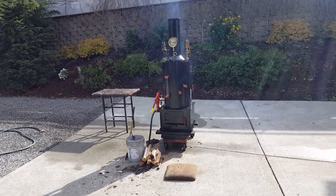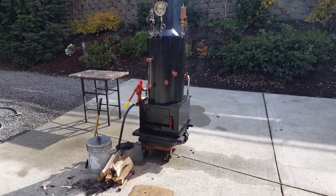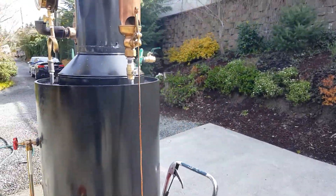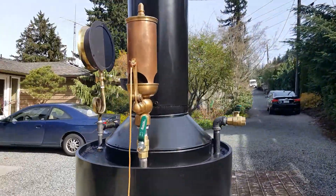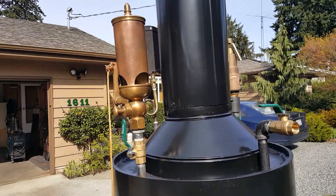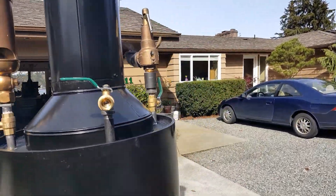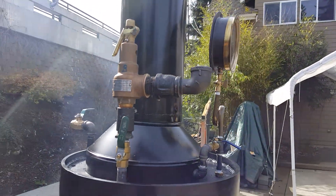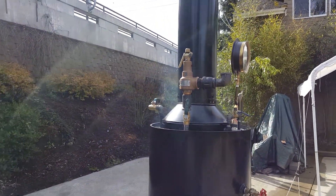Okay Donovan, here's your boiler coming along great. This whistle is beautiful — it's a free-time whistle, I got it from New Zealand. Everything's running perfect on it. I haven't checked the pop-off valve yet but I will keep running it today.